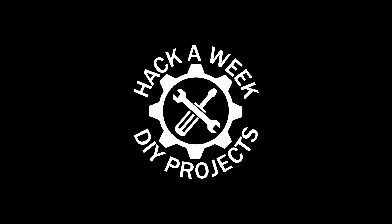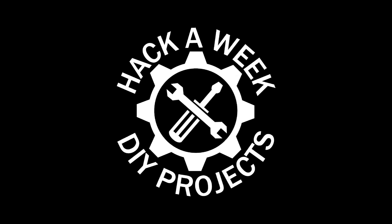Back in the Hack Shack for part two of the 1917 King baritone saxophone restoration. Welcome to Hack-A-Week. Welcome to part two, where we are going to get the tarnish off from this thing and continue on with some repairs. Let's get started.